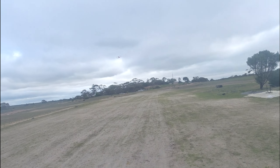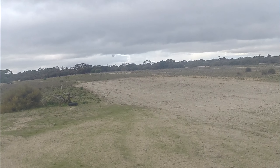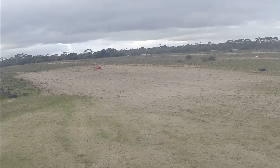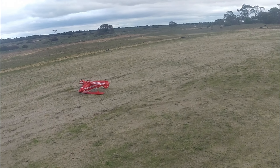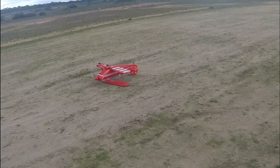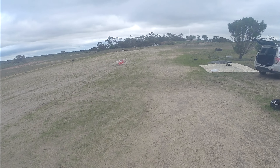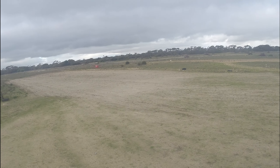Yeah, that's the wind now — crosswind. Oh whoo, Jesus! We're gonna get up or we're gonna run over there, that'll be all right. You ready?